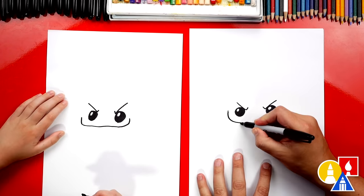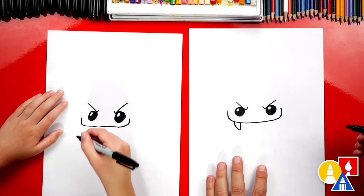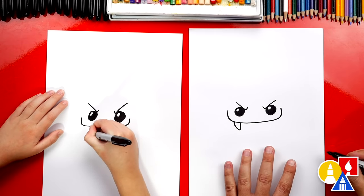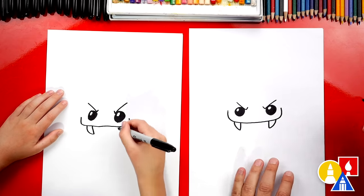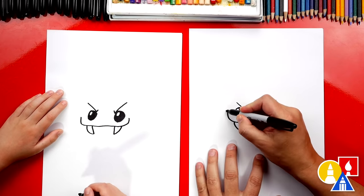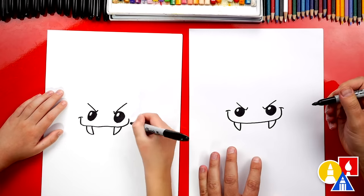Now let's draw the fangs. We're going to draw a line that comes down and then curve back up — sharp vampire teeth. And then do the same thing over here: line down and then curve back up. We could also add cheek lines over here and on the right side.